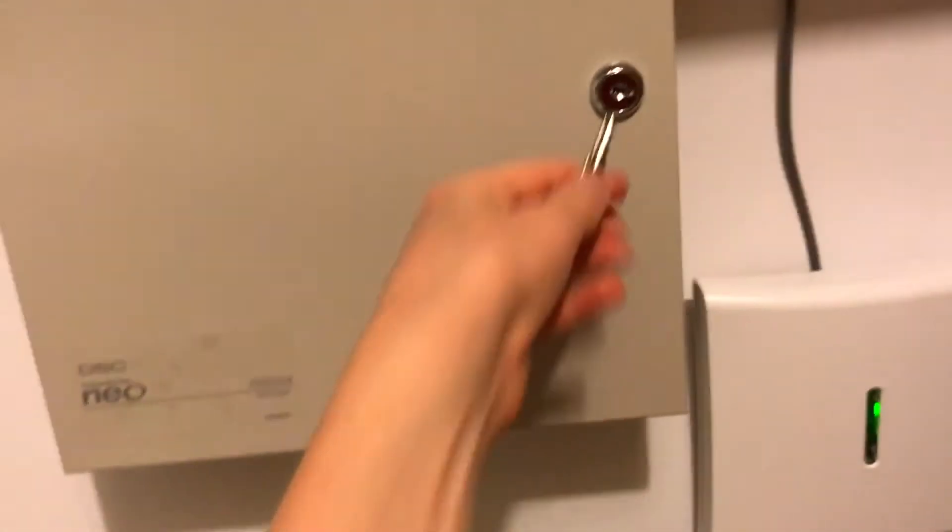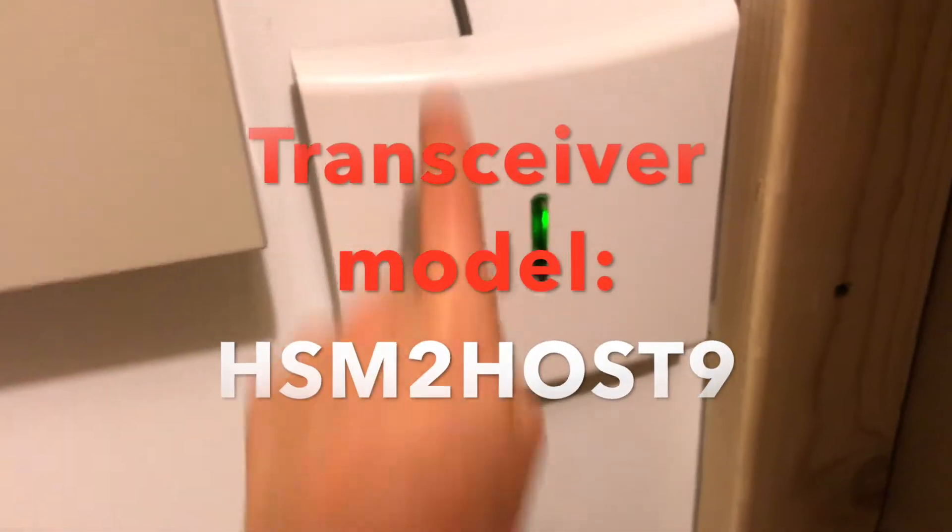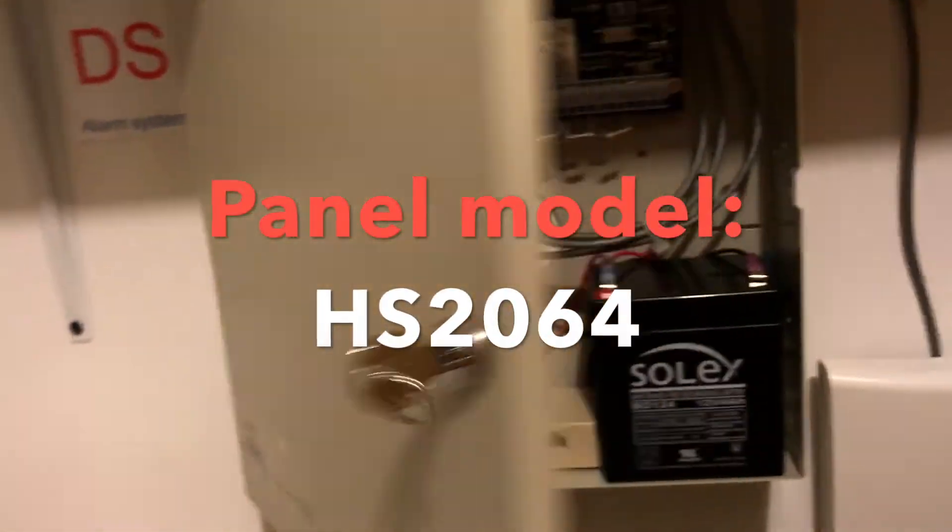Now I'm going to show you where the main alarm panel is located. Walk in here — here it is in our utility room, protected by a DSC sign. I can take the key off — that's not where it's always kept. This is your wireless transceiver which receives the signal from all your wireless PowerG devices. Opening this up — there's the sticker — this is an HS2064 security system.